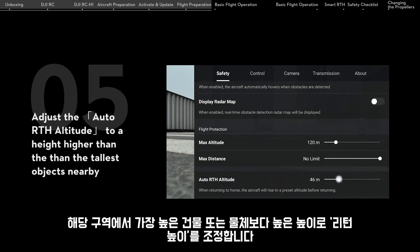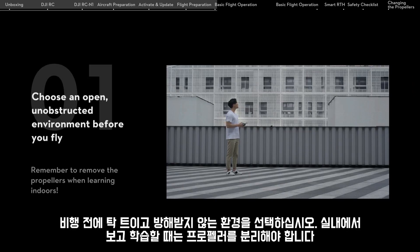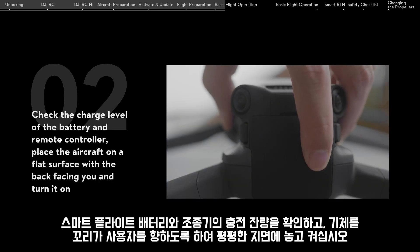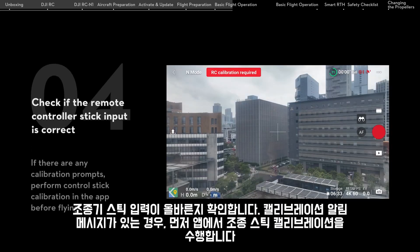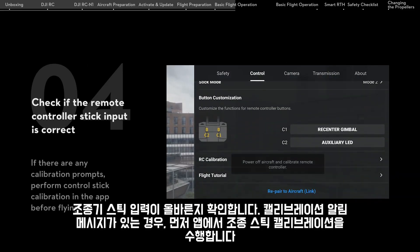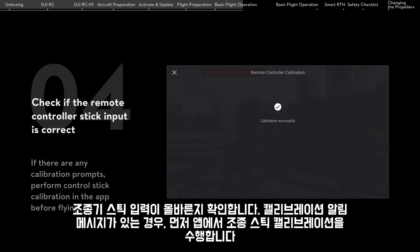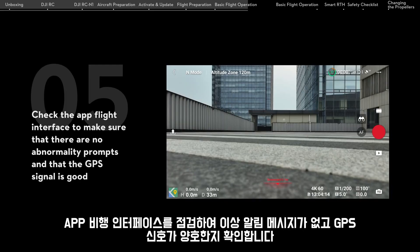Adjust the auto RTH altitude to a height that is higher than the tallest objects nearby. Choose an open, unobstructed environment before you fly. Check the charge level of the battery and remote controller. Place the aircraft on a flat surface with the back facing you and turn it on. Set the RC mode to Normal and turn it on. Check if the remote controller stick input is correct. If there are any calibration prompts, perform calibration in the app before flying. Check the app flight interface to make sure there are no abnormality prompts and that the GPS signal is good.